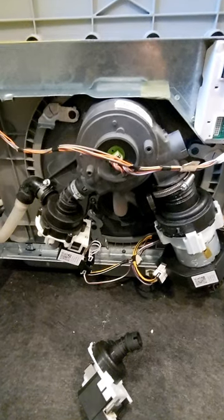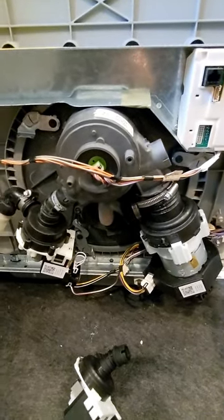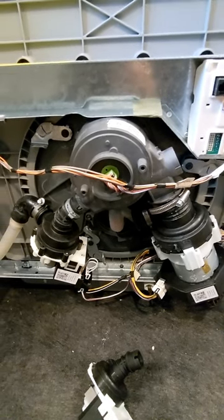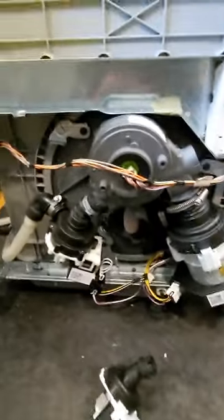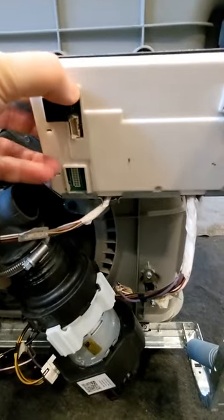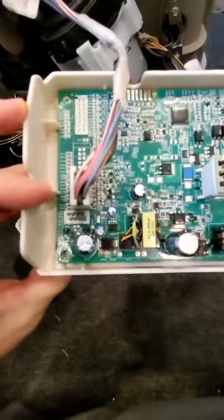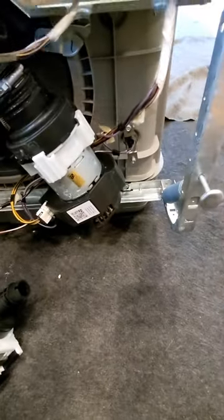I skipped past a bunch of steps here that are easy enough to find on YouTube about how to get your dishwasher out. But we're out now, and what I do want to show GE owners in detail is where your main controller sits.